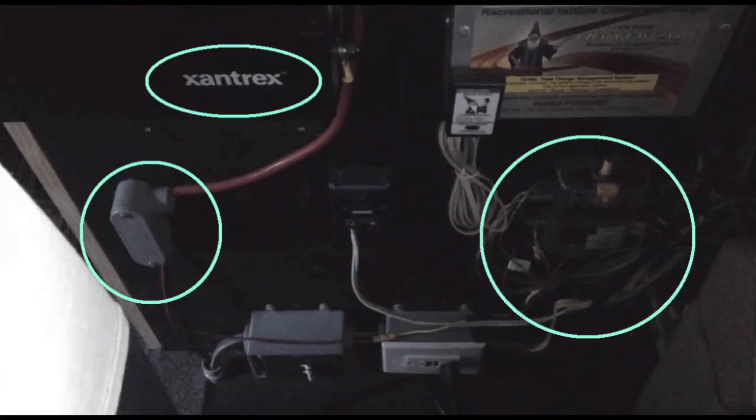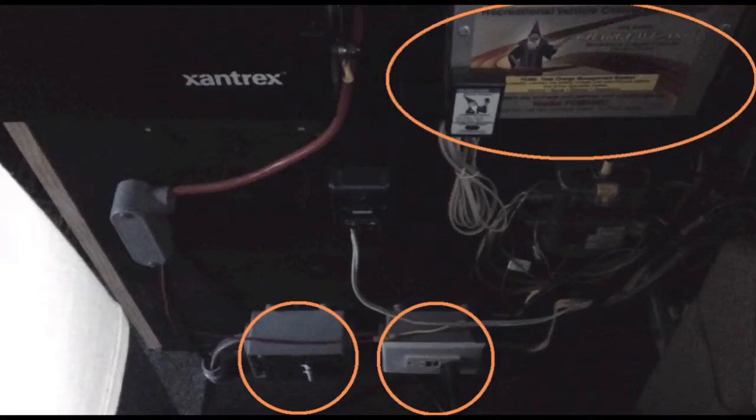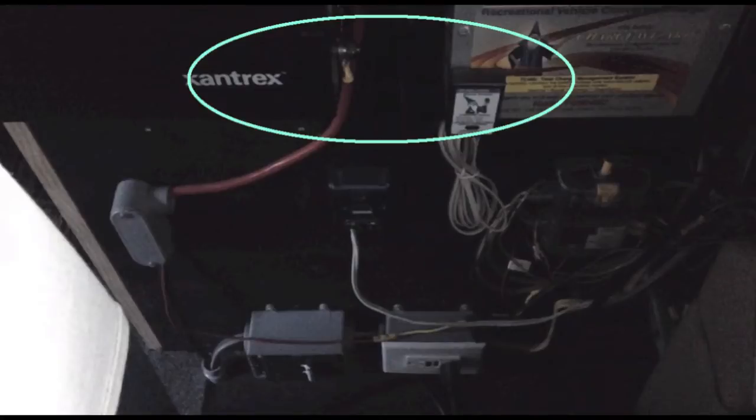It also goes to the DC fuse block. The AC comes up to a breaker and into a regular GFI-protected outlet, which has an AC to DC converter and a three-stage battery charger plugged into it. Of course, it's connected to the kilowatt inverter on the DC side.